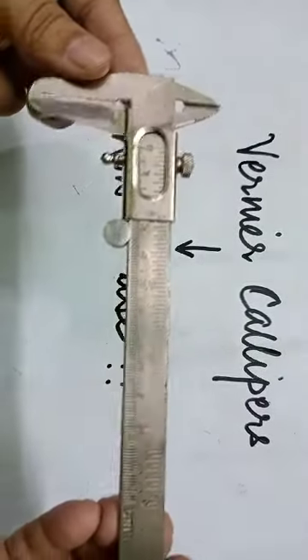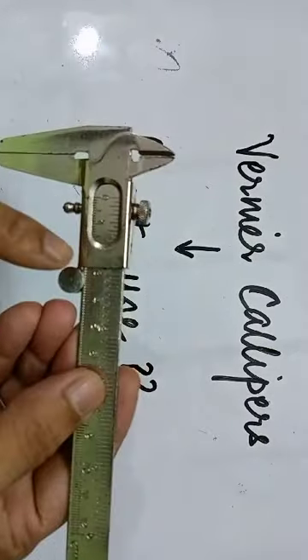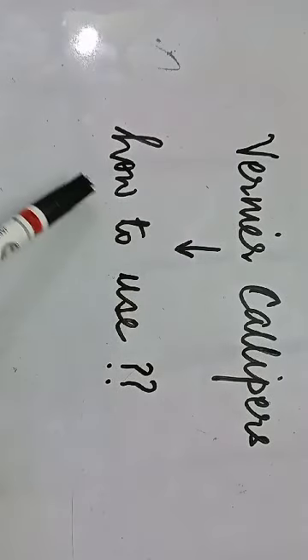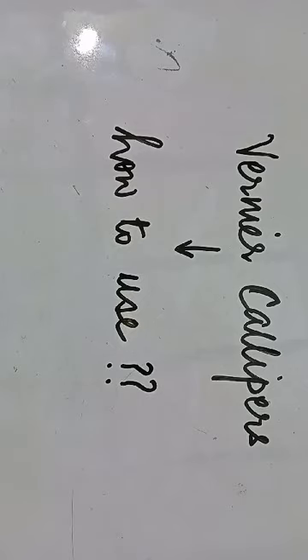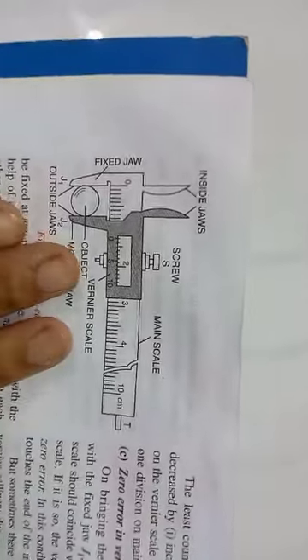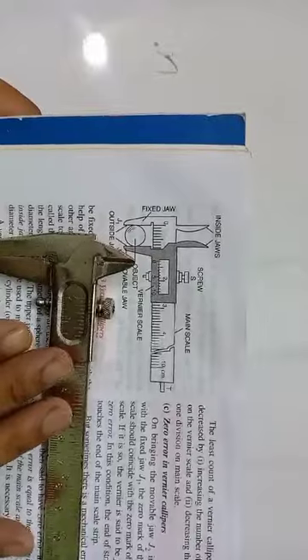This is how a Vernier caliper looks like. I will show you all the details and the different parts of this instrument, and what is the difference between using this instrument and the normal scale. Our motive today is Vernier calipers and how to use it to find the length. Let us begin our lecture.